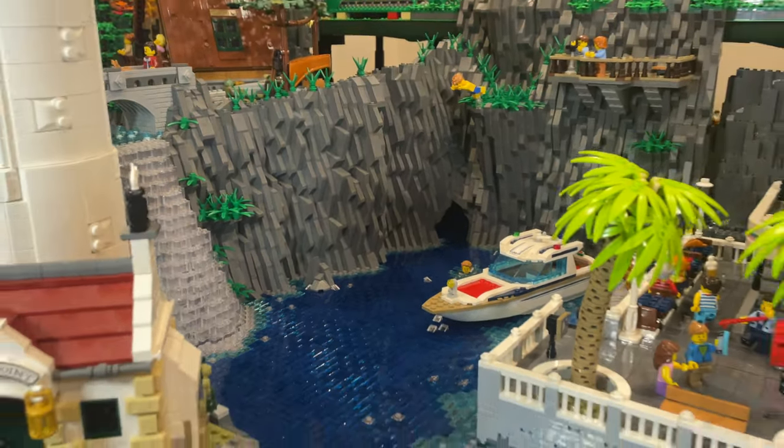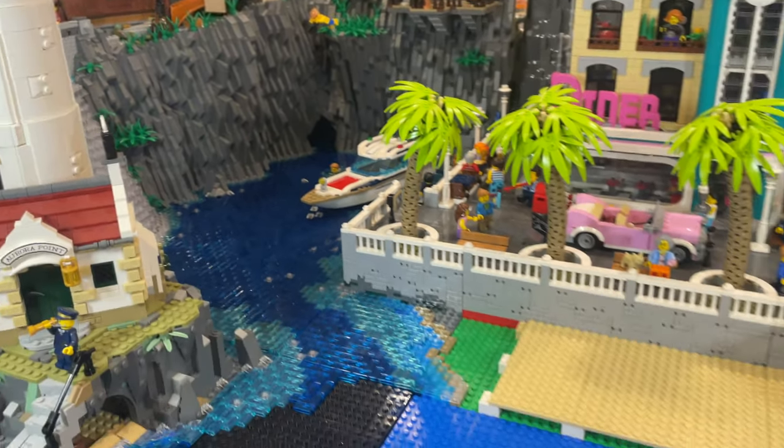In today's update we will be continuing on from the harbour and moving across in front of the promenade to add the new beach.